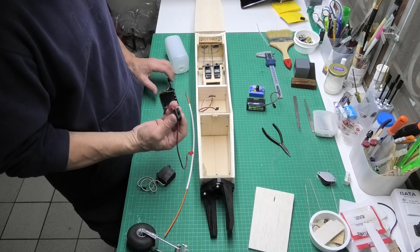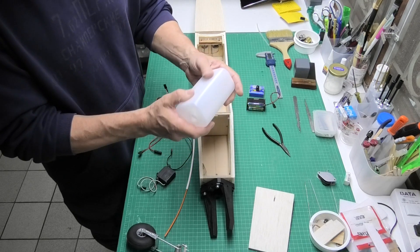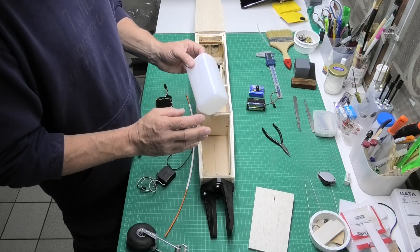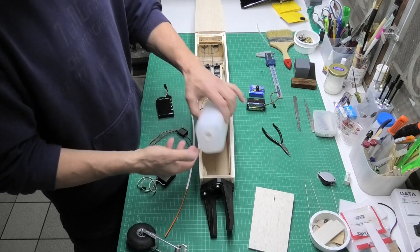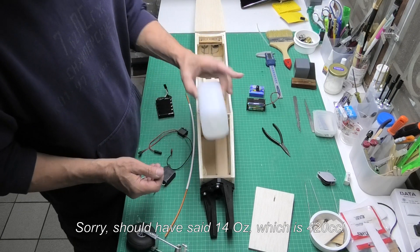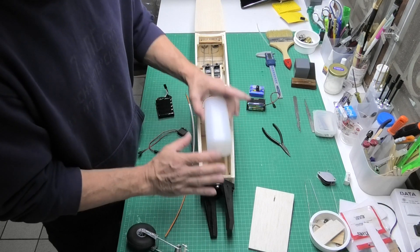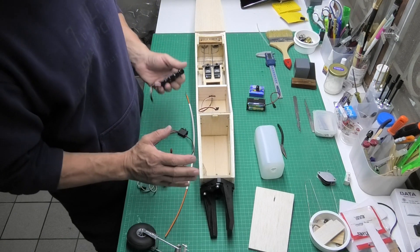I've also got to cut a slot for the switch and fit the fuel tank. This is a 16-ounce fuel tank — on the plans it says 12 ounces, and I've seen other plans where they've said 14 to 16, so I thought I'd put a 16-ounce in. I've ordered a 16-ounce to see how it fits within the bay. It might give me just a little bit more room, though a slightly smaller tank might actually be a little bit better.